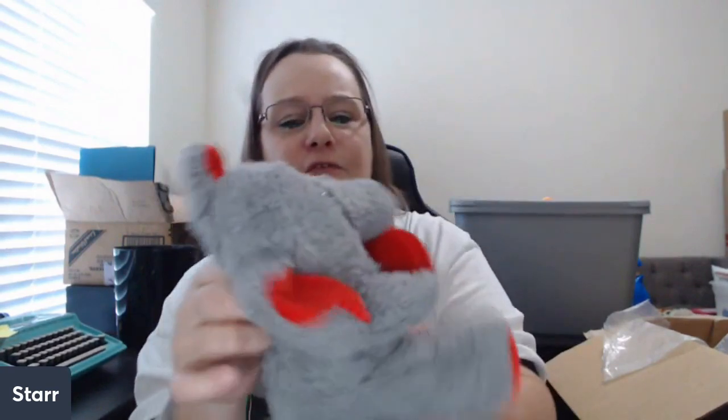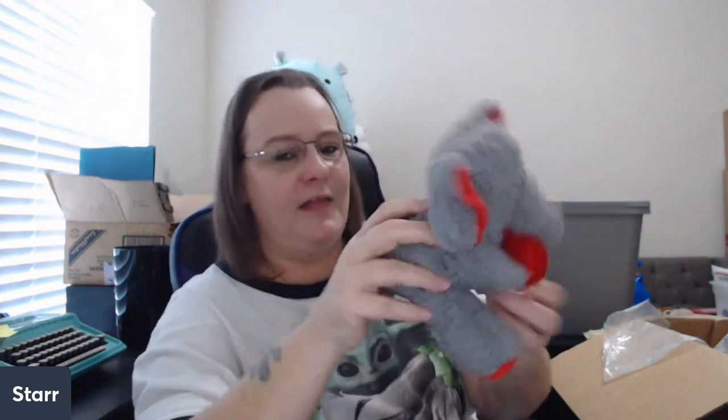Peppa the Pig — she's got some kind of electronics in her but I don't know if she works. She snorts! Next up we have a Valentine's Day Elephant by D&D. I love D&D. This feels a little scruffy, so I'm going to run it through the washing machine and maybe it'll help it fluff back out.